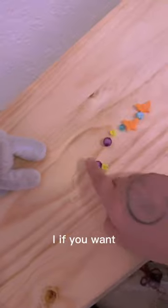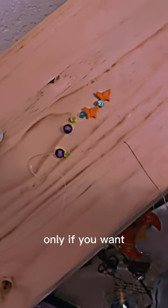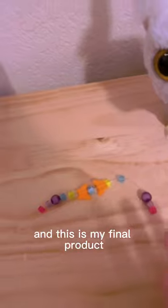Now just plop that on your string or yarn or whatever. If you can, you can add a knot right there so these won't fall over — only if you want. So if you find out that your string is too long and you don't want to waste it, you can find more beads and add to your pattern. I've added a little more and this is my final product.